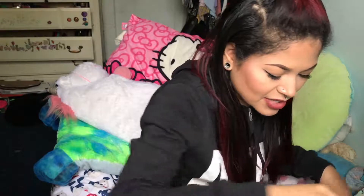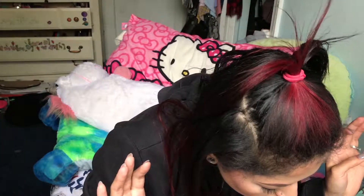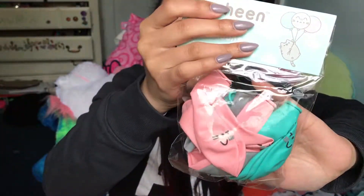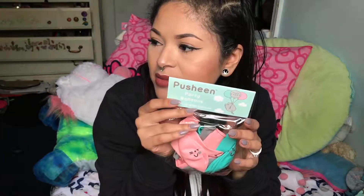These are Pusheen party balloons — they have 12 little latex balloons. Oh my gosh these are cute! I can tell the theme of this box is like a 'let's party' thing, that's why the little paper said 'let's party.' These are so cute. I don't know what I'm gonna do with the balloons; I'll probably put them in my room. I'd love to fill them with helium and stick them in my room.